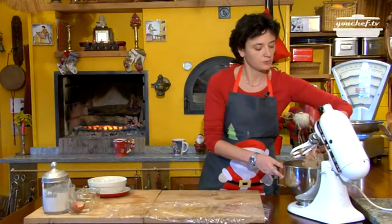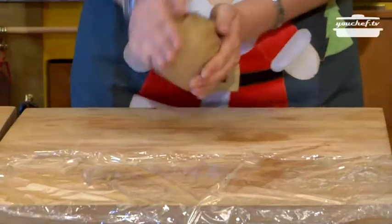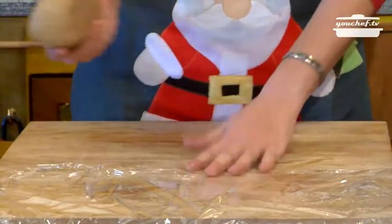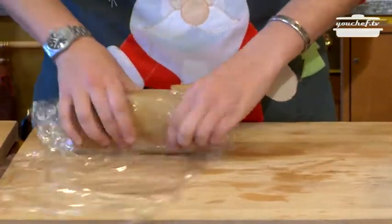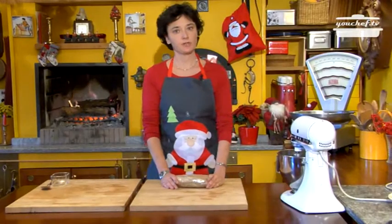Once the dough is ready we put it on the board and we work it out with our hands. We make a roll and we wrap the roll in plastic paper. We will then leave it in the fridge for 20 minutes before using it.